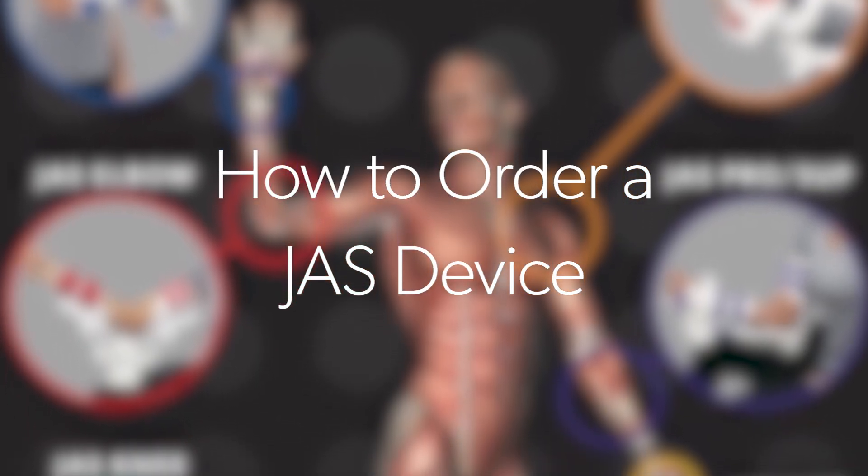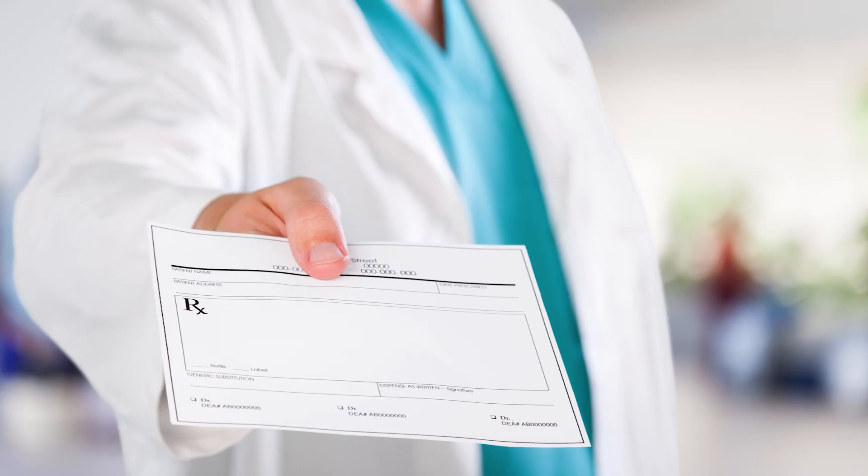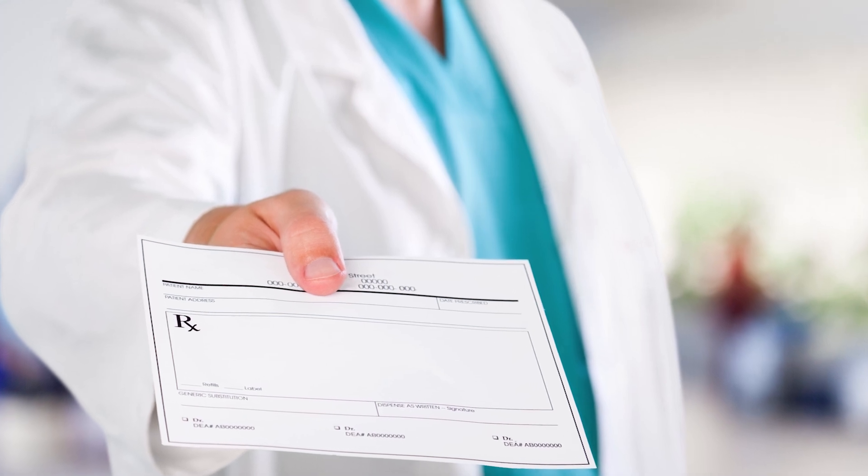How to order a JAS device to accelerate range of motion recovery. Most importantly, a physician's prescription is required for a JAS device.